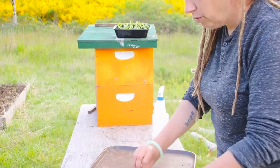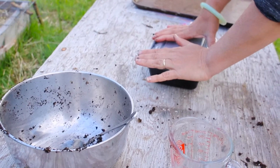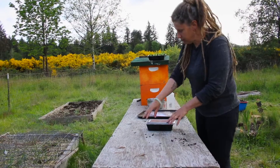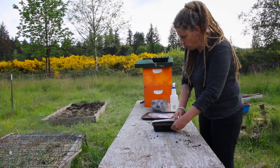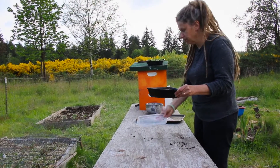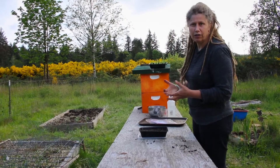Now we are going to cover this up and put it somewhere at room temperature, not in bright light yet, because we don't want this to cook like an oven. Leave it somewhere you'll remember, and start revisiting it in three to four days. If you open it up and see that seedlings have emerged, at that point find the brightest light in your house, put the drip tray under it, and those plants will start to grow.